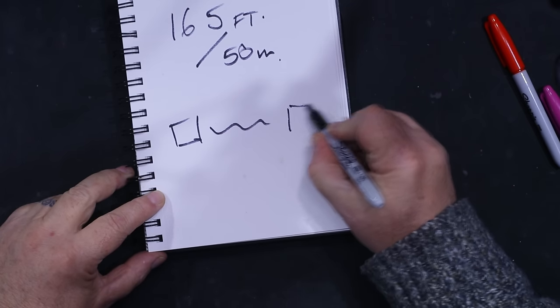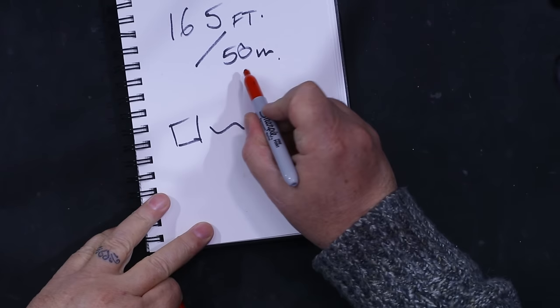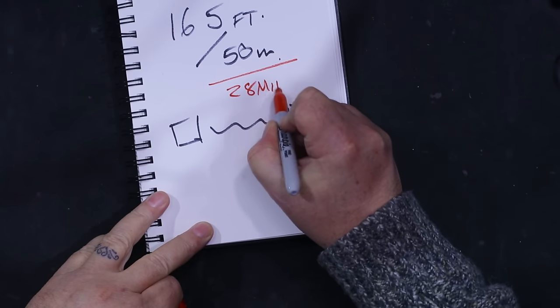The first thing you want to do is ask: what is the highest frequency I'm going to be dealing with? In this case, with 50 meters of run, let's say the highest frequency is going to be 28 megahertz.